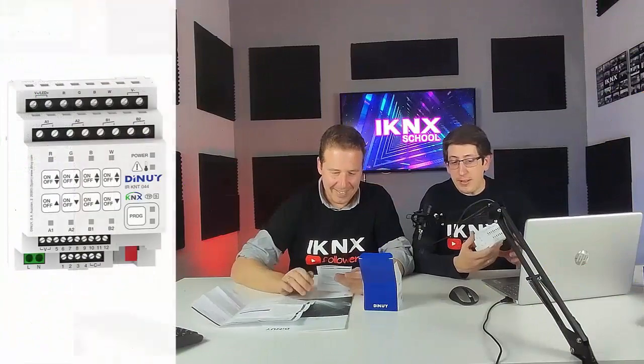Incluso tiene muchas más cosas de las que nos presentaron en Light+Building, que me han sorprendido. Vamos a empezar viendo cada una de las partes frontales y luego entraremos un poquito en ETS. En el prospecto viene muy bien indicado con numeritos qué es cada cosa, y está en español, así que la gente de España o América Latina no tendrá problema para identificar lo que Carlos va a contar.